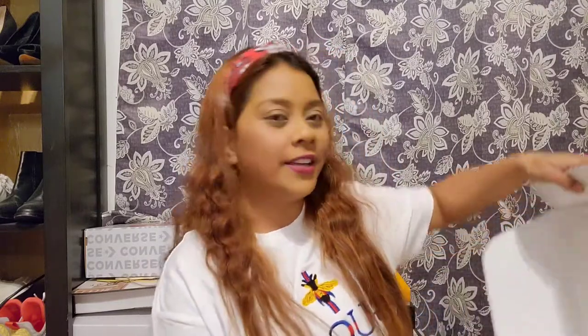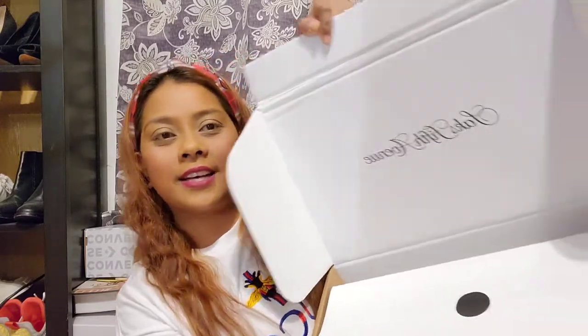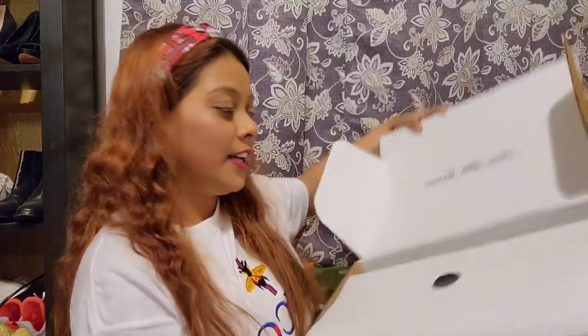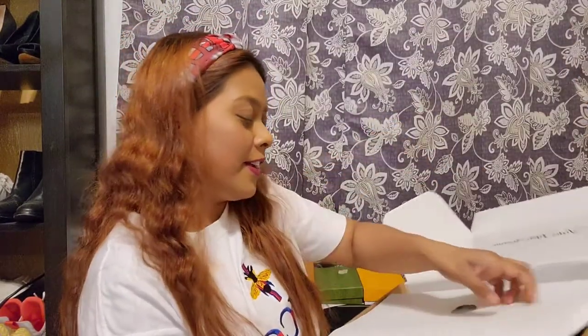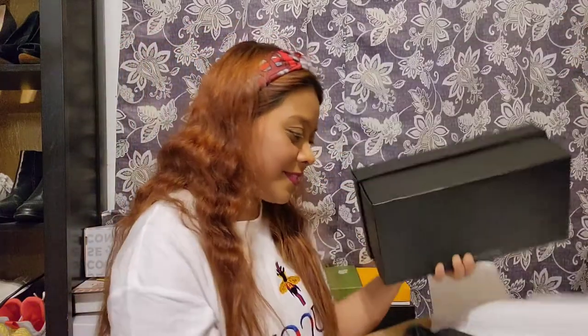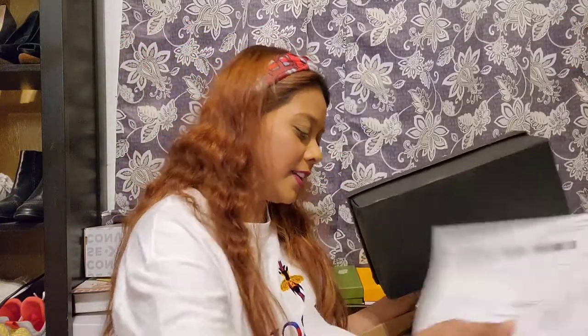Okay, yes, there you go — Saks Fifth Avenue. It's sealed. All right, let's see what I got. It comes with a receipt, of course.